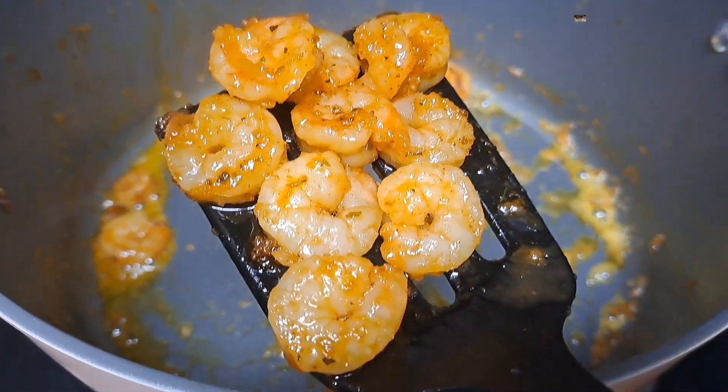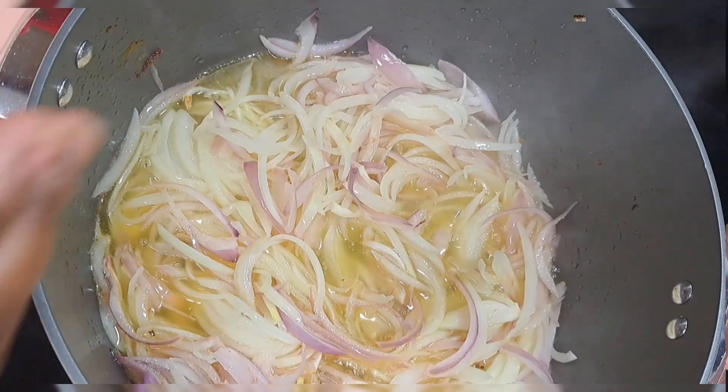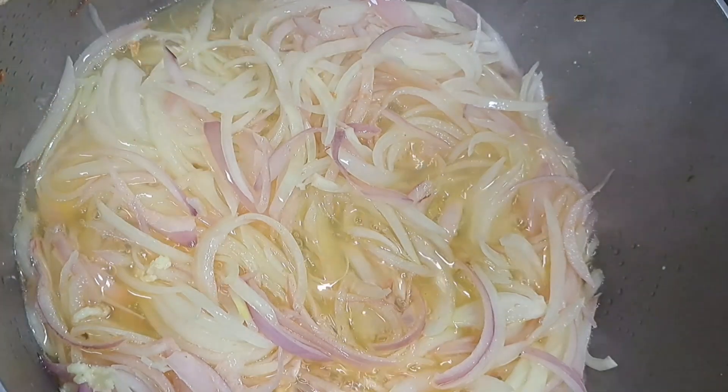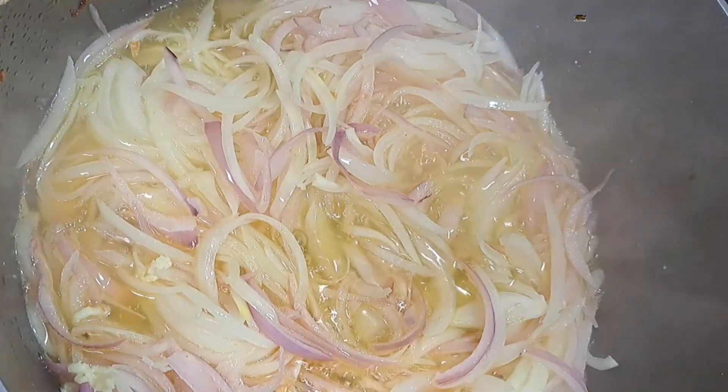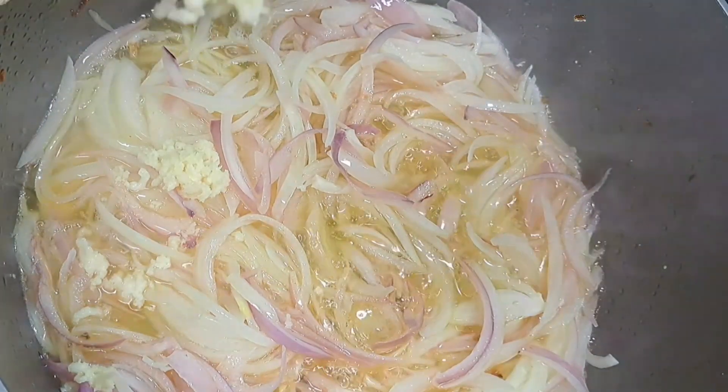Proceed to fry your onion. You can add more oil if you want. Fry the onion with some garlic, then after adding the garlic, go ahead and nicely stir the pot.